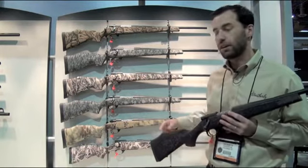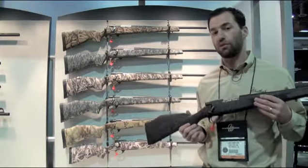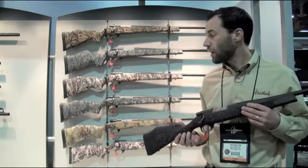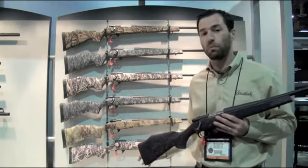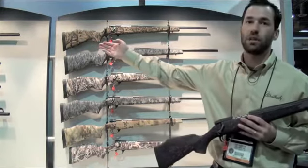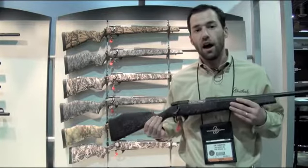The Bones pattern features skulls and antlers. There's also Cryptic Camo — if you aren't familiar with Cryptic, it's actually in the running to be adopted by the US military for their next camo pattern. We also offer a couple of youth models in the Bones pattern and a Cryptic model in our SA-series shotgun that you may have seen over there.